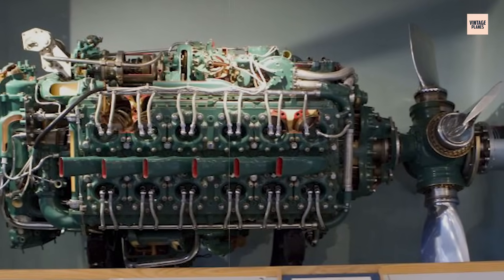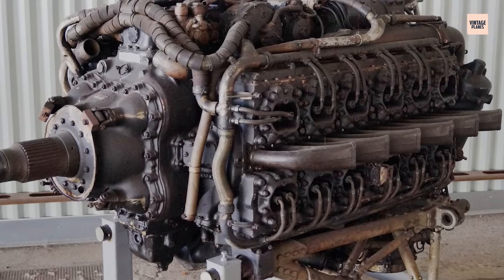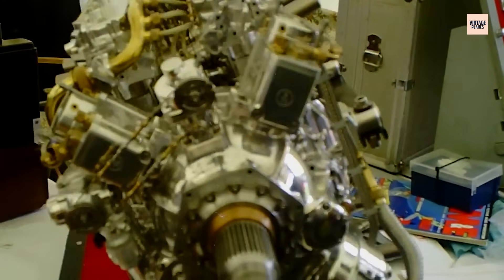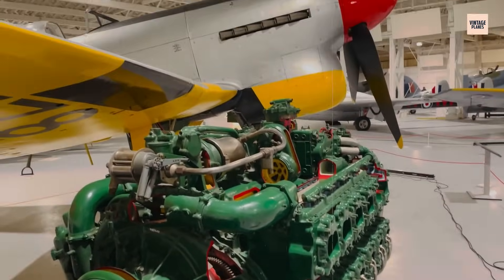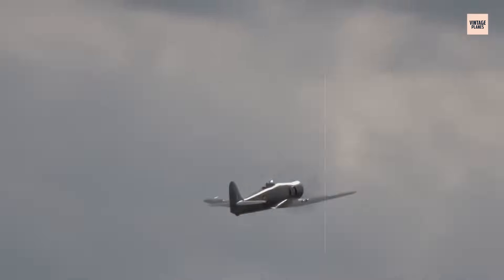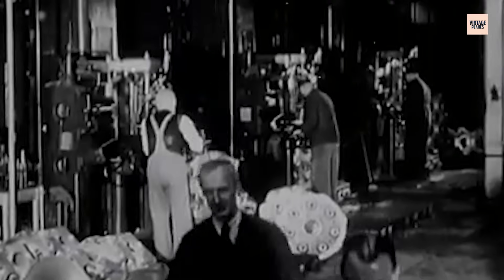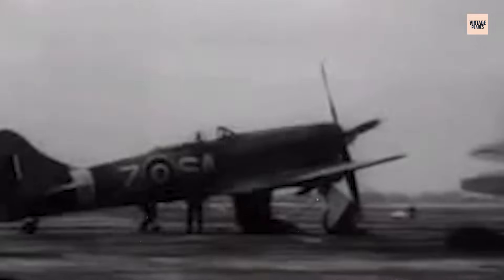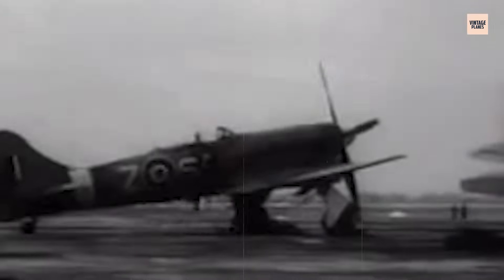The Napier Sabre was more than an engine — it was a gamble, a statement, and a symbol of Britain's determination to push the limits of what was possible. From its rocky beginnings to its late-war dominance, it embodied the relentless pursuit of performance, even when that pursuit came with steep costs. It gave the Typhoon and Tempest their fangs, helped shape the course of air battles, and left a legacy that still rumbles through history. When one of the few surviving Sabres fires up, it's not just metal and fuel coming to life — it's a piece of wartime spirit reborn, carrying with it stories of pilots, mechanics, and engineers who dared to believe in something extraordinary. If you enjoyed this deep dive, make sure to like, subscribe, and share.